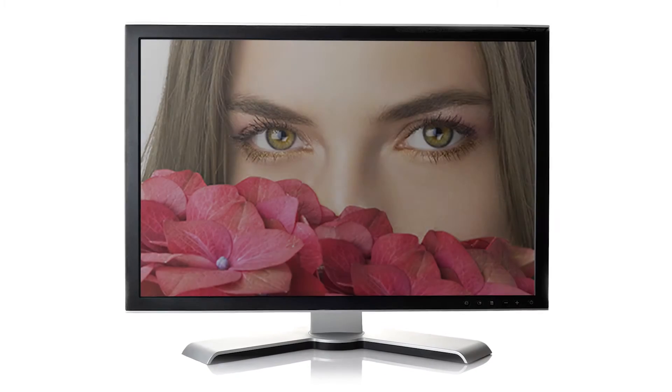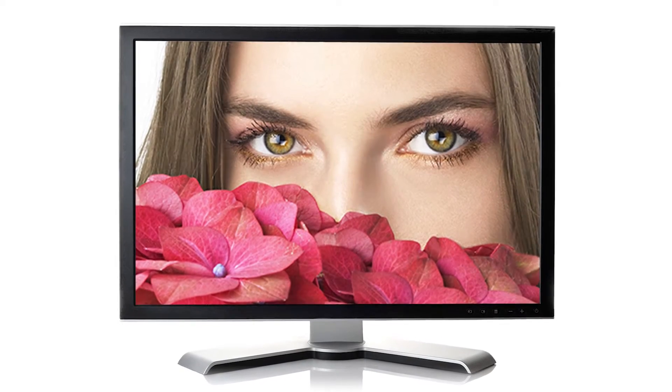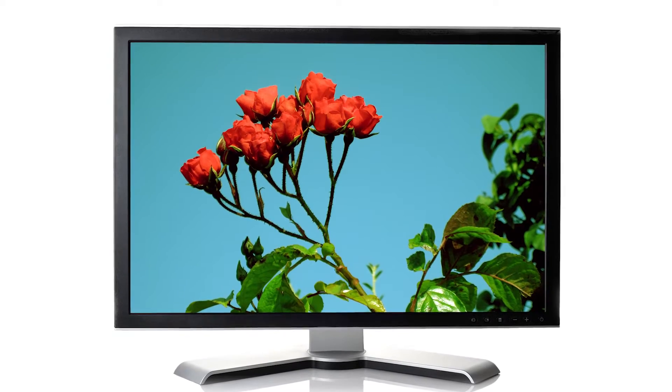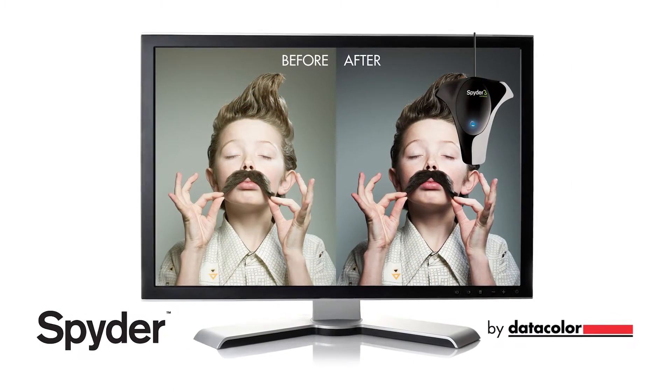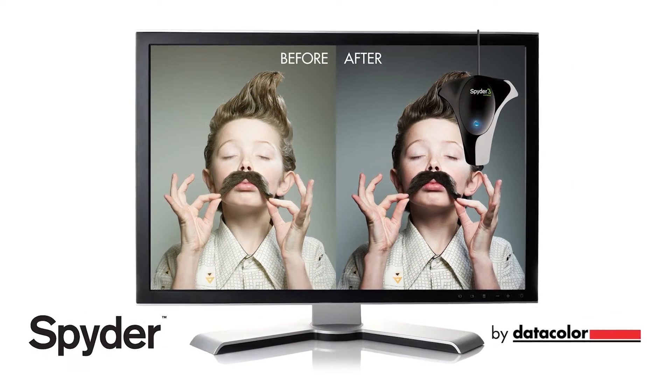Fortunately, there is a way for you to assure that your monitor will display the correct color output in every photo, in every job. Now, thanks to the line of Spyder products from Datacolor, professionally calibrating your monitor or laptop display is quick and easy.